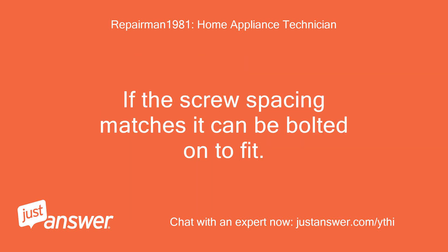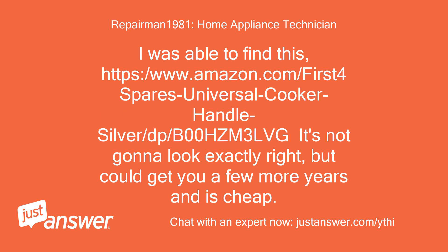If the screw spacing matches, it can be bolted on to fit. I was able to find this: a universal cooker handle on Amazon (search 'First4Spares universal cooker handle silver'). It's not going to look exactly right, but could get you a few more years and is cheap.